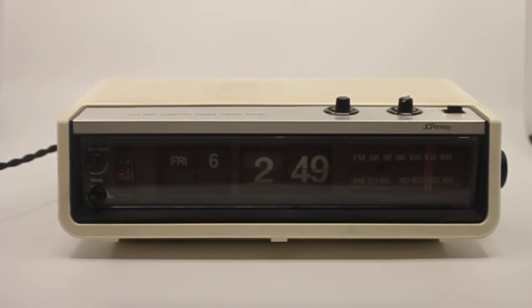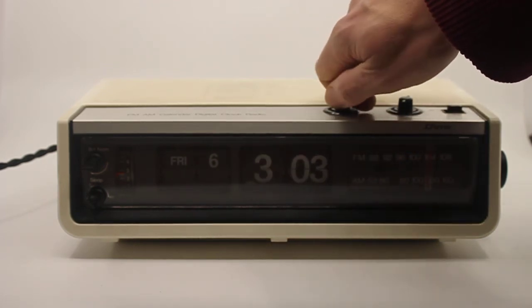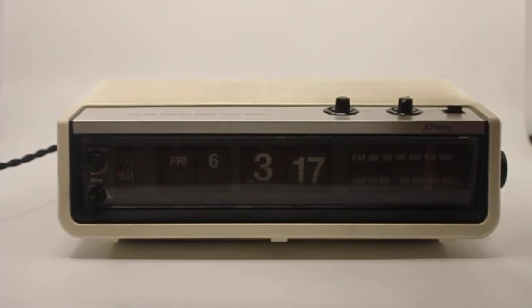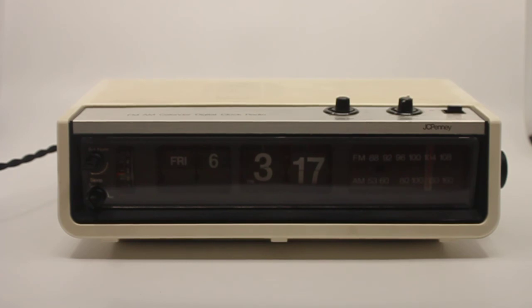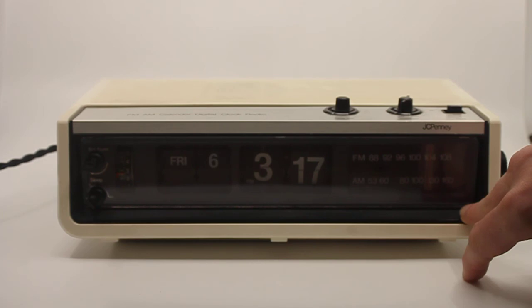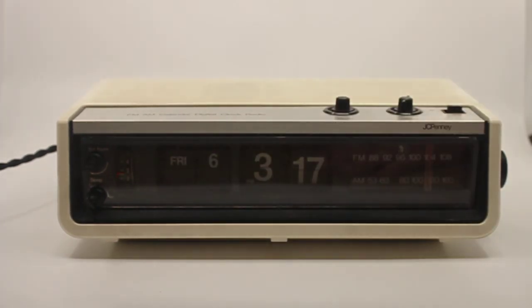There's a knob on the top where you set the time, and it is a 12-hour clock, being an American clock. Cosmetically it's in really good condition — I took it completely apart, lubricated and cleaned everything, got a new cable and new plug, the front glass was taken off and cleaned, and the speaker was cleaned. It's working just fine with the original speaker.